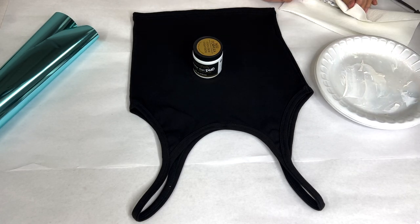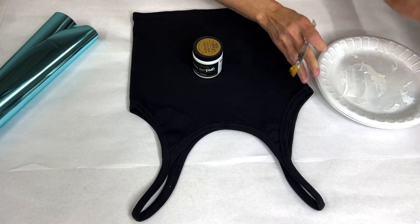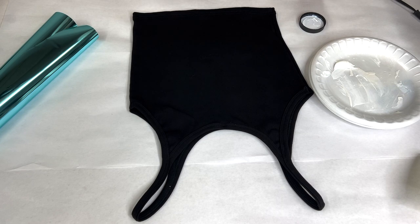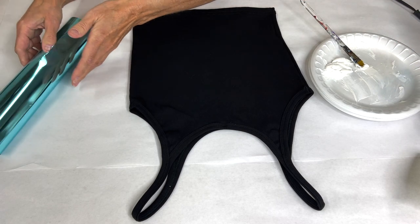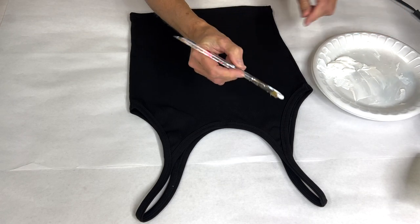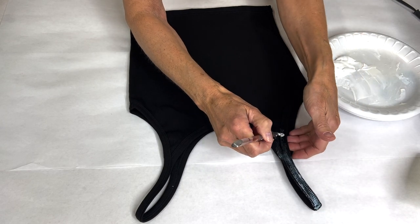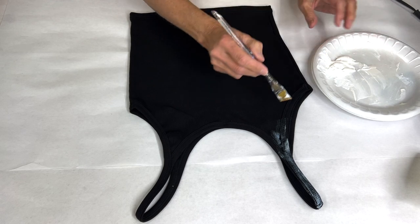I'm just going to dry off my brush because it was sitting in a tub of water. I like to take the product out of the container and put it on a plate for easy application — I feel like I can control it better this way. I'll take out what I think I'll need, put the lid back on, and just brush this on to the tank. Anywhere you want to transfer the foil, just brush it on. If I apply it heavier and thicker, I'm going to have more transfer.